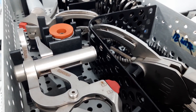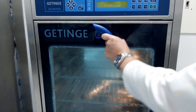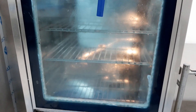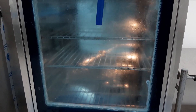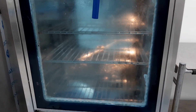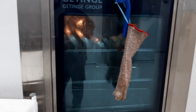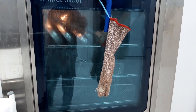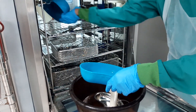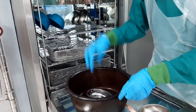A typical washer disinfector cleans surgical instruments using the following five stages. One is flushing, to remove both solid and fluid gross debris contamination. Second is washing, to remove any remaining debris contamination. Then rinsing, to remove the detergent used during cleaning. Next is thermal disinfection, where heat is used for a specific time to disinfect the instruments. And the last is drying by hot air, used to dry the instruments.